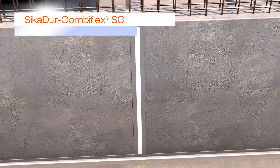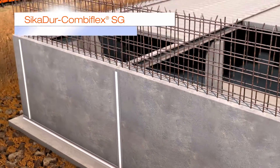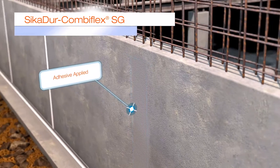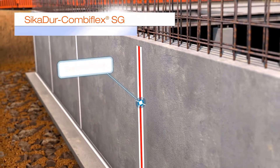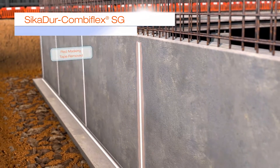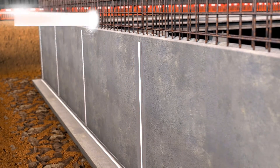The Seeker Door Combiflex SG system is a high-performance joint sealing system for construction, expansion and connection joints, as well as for cracks. When fixed to the joint, it allows irregular and high movements in more than one direction, whilst maintaining a high-quality seal.